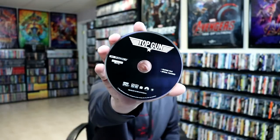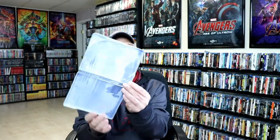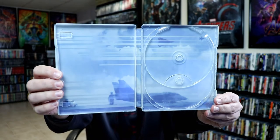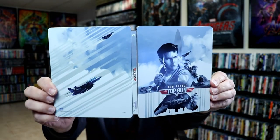On the inside we do have our digital code. And we do have our 4K disc here in black, and we have a Blu-ray disc in blue. So there's no disc art, but we do have some inside artwork which goes along very well with the front of the Steelbook. So overall, really nice looking Steelbook release.